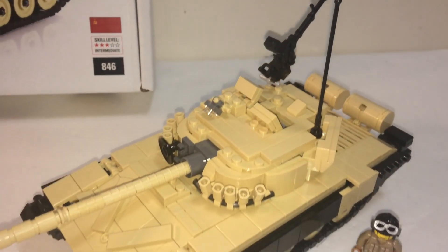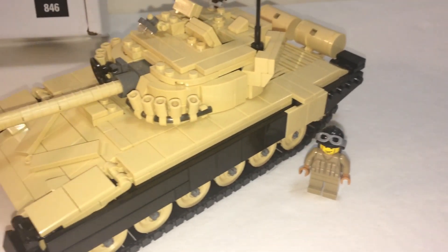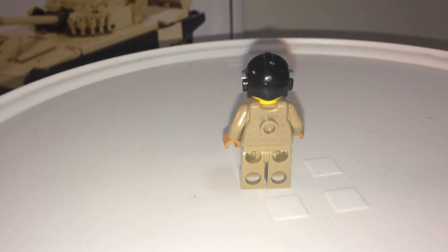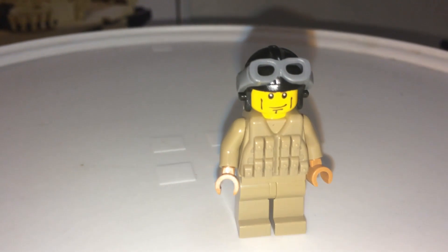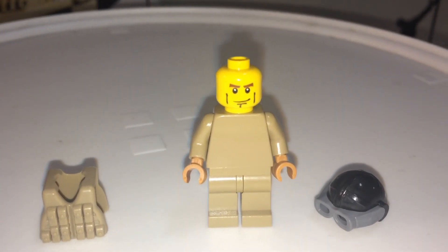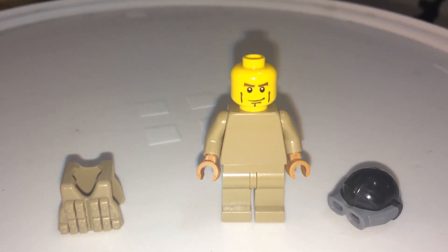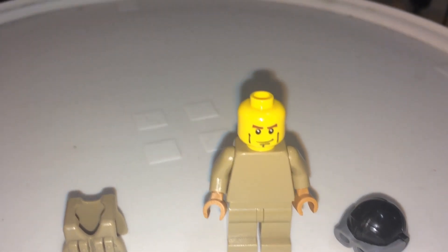Here's the set complete. All that's included is the tank and one minifigure. No weapons except for this. You get your instruction book and of course the box. The minifigure included is in dark tan and comes with a vest. You get a yellow colored head. The torso has no printing, but one minifigure is better than zero — some Brickmania kits don't come with minifigures at all, but luckily this one does.